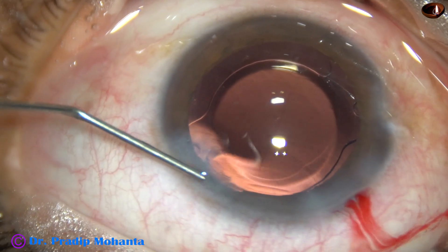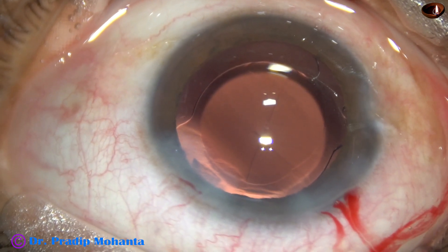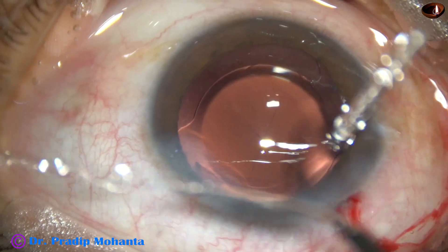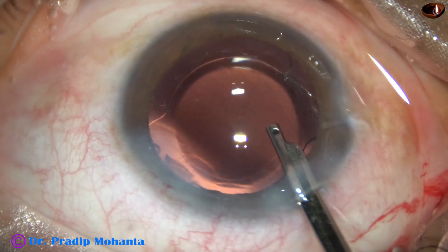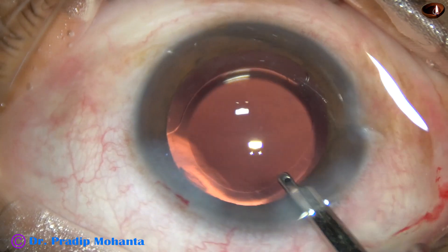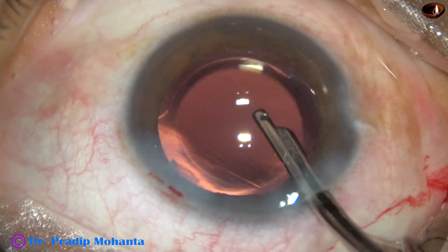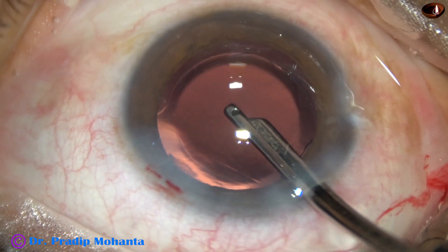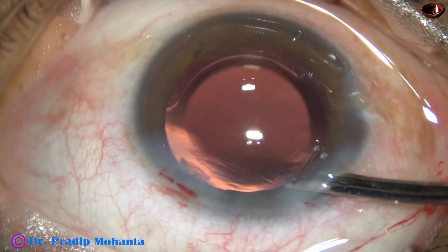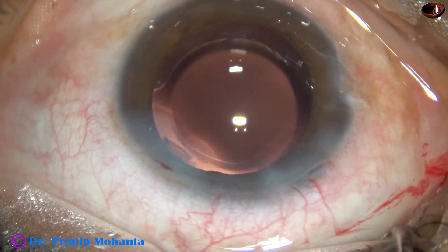The single side port made in this case is closed by corneal stromal hydration. This is the final lavage of the anterior chamber — a gentle stream of BSS is directed towards the corneal endothelium, and the BSS dislodges material from the corneal endothelium and removes it through the main wound. The chamber is then formed nicely and the case is concluded.